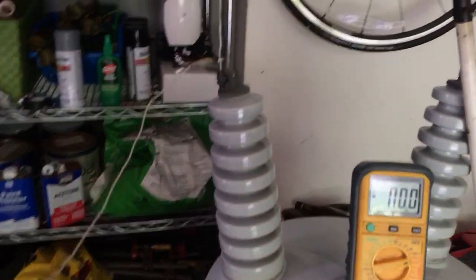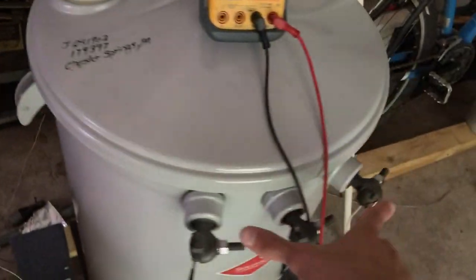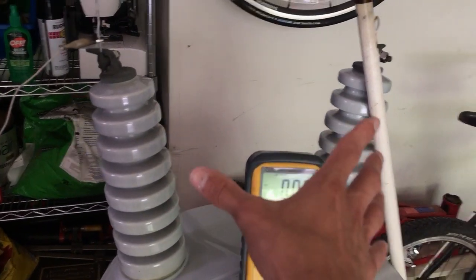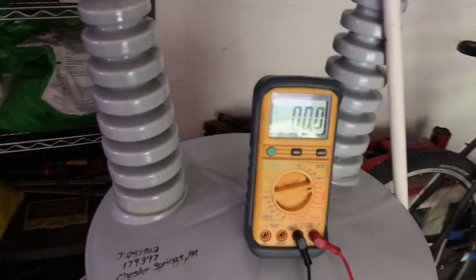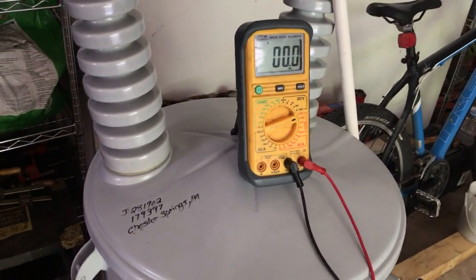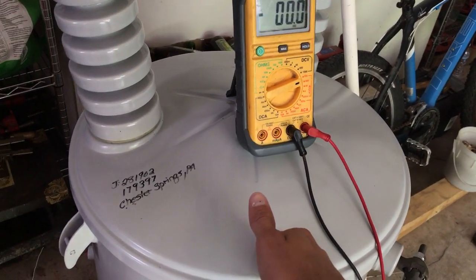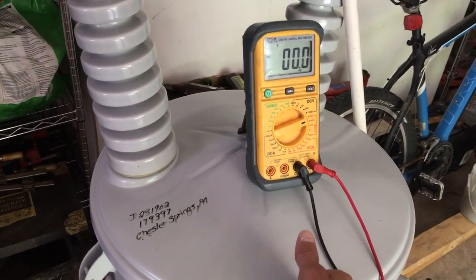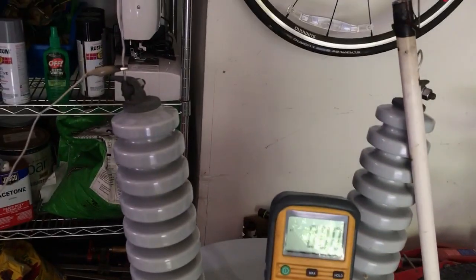We're going to be feeding the output of this microwave oven transformer into this transformer here. As a neat tip: if I were to short out these low voltage bushings while receiving power from the 2,000 volt microwave oven transformer, it would put this transformer on a 200% overload, because this transformer's core is rated for 19,920 volts at about 500 milliamps, and the MOT on short circuit puts out about 1 amp at 2,000 volts — double the current ratio on the high voltage side.